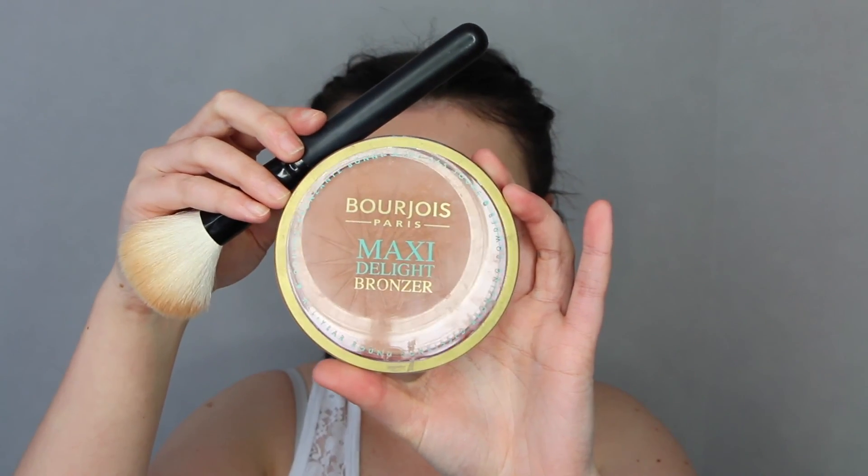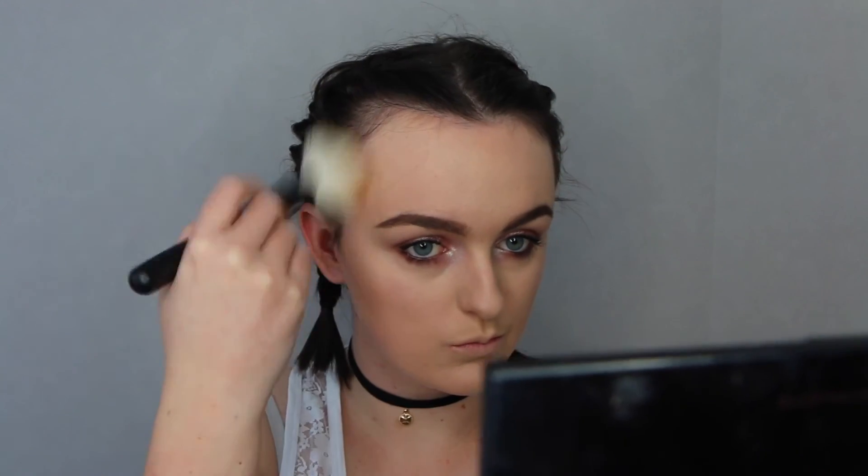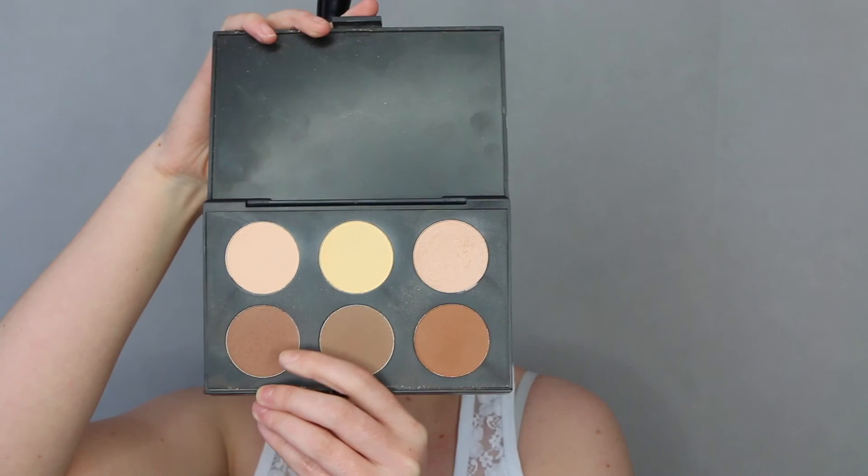Next up is bronzer. I'm just going to be popping that on my cheekbones and temples, under the chin — all those places you would usually bronze. Perry was really bronzed in this look so I'm going ham. Then I'm doing some contour — I've got to sculpt them cheekbones.